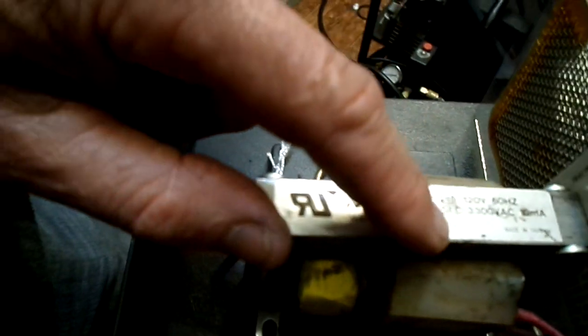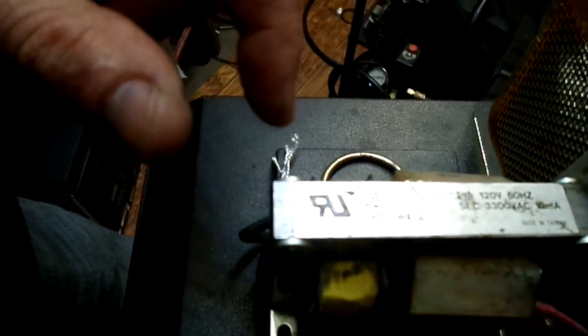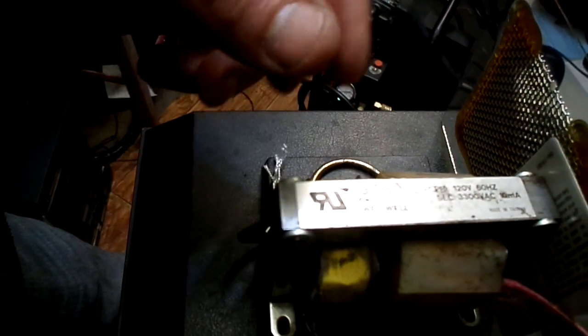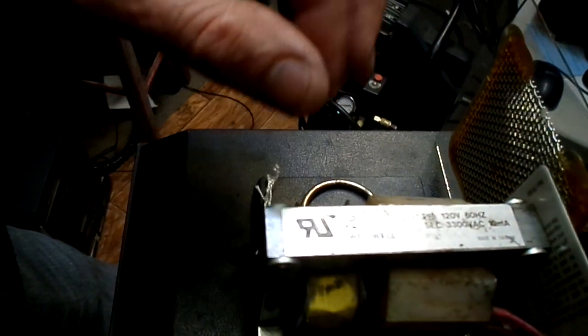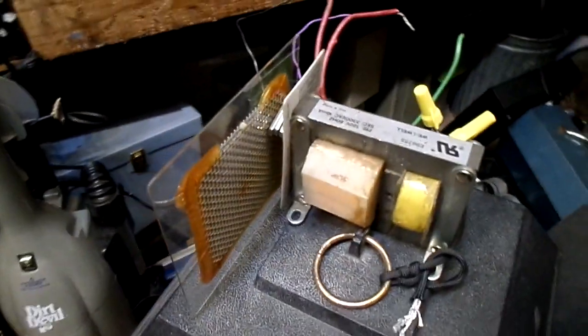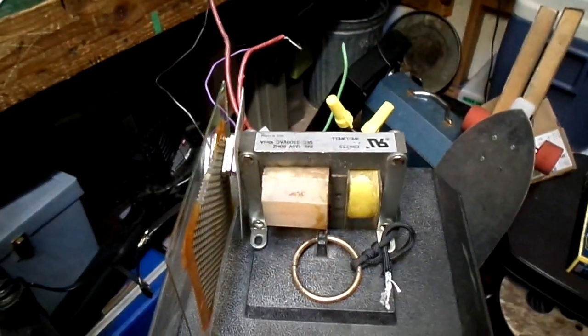Now the transformer I used here is a 3,300 volt AC output at 10 milliamps. That's a high enough current to kill bugs, but probably wouldn't kill a human. On the other hand, I wouldn't want to touch it and find out what it does to my fingers. It probably wouldn't be lethal, but you just want to use caution if you're experimenting like this.